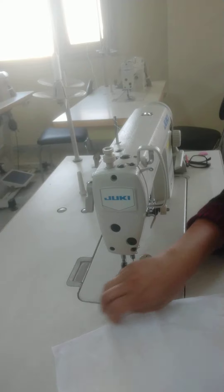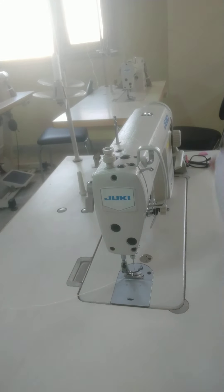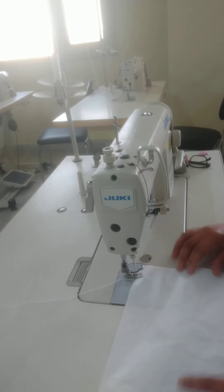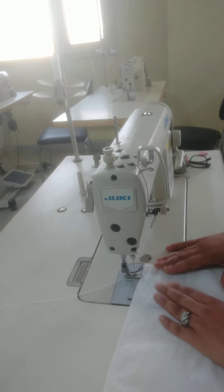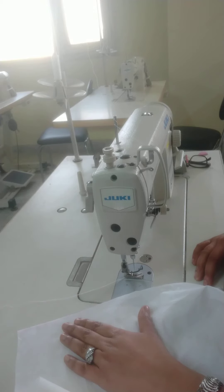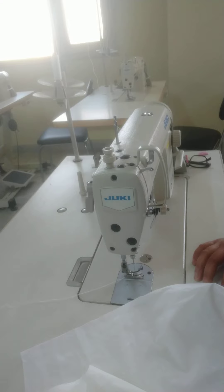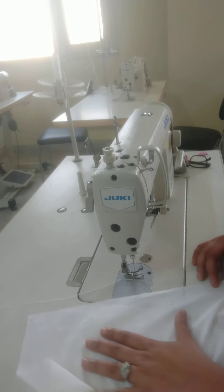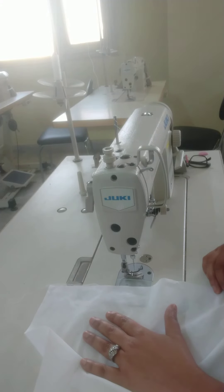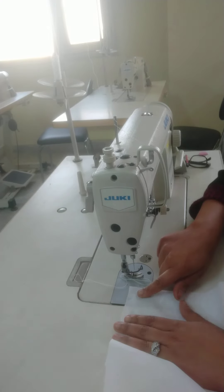Starting from the front, the knife pleat and the inverted pleat are the same. The fabric has the same size. According to your waist, you have to set it according to your waist. Then put the pleats on the waist, starting from one side.